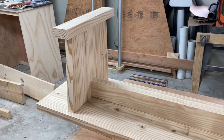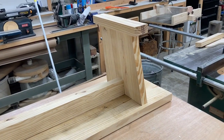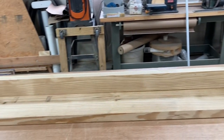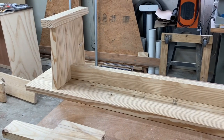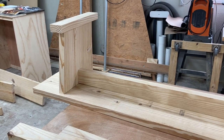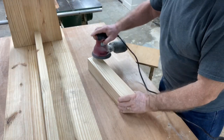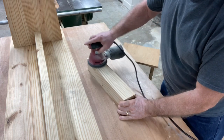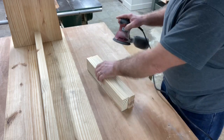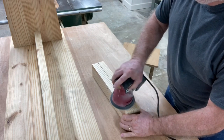With the feet now cut and everything dry-fit sitting on the table, you can get an idea of what this bench is going to look like. The next step is to sand everything and I'm also going to put a 45-degree chamfer edge on most of the components, keeping with the design of the original dining room table. Being dimensional lumber, there's a lot of sanding required, so I'm going to get everything sanded and then I'll be back to show you the next step.